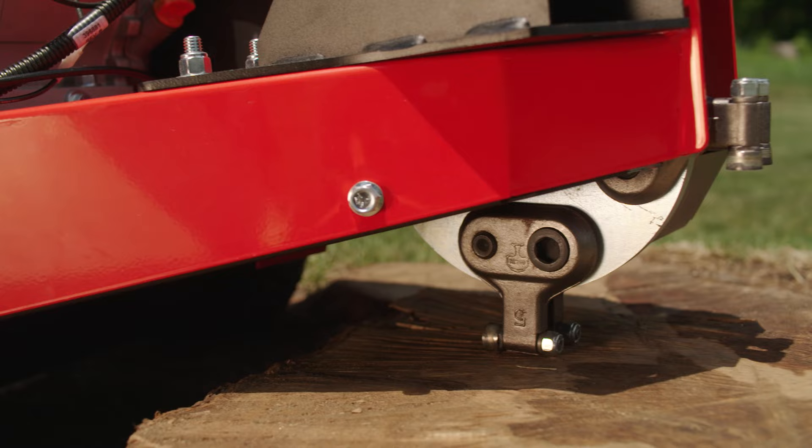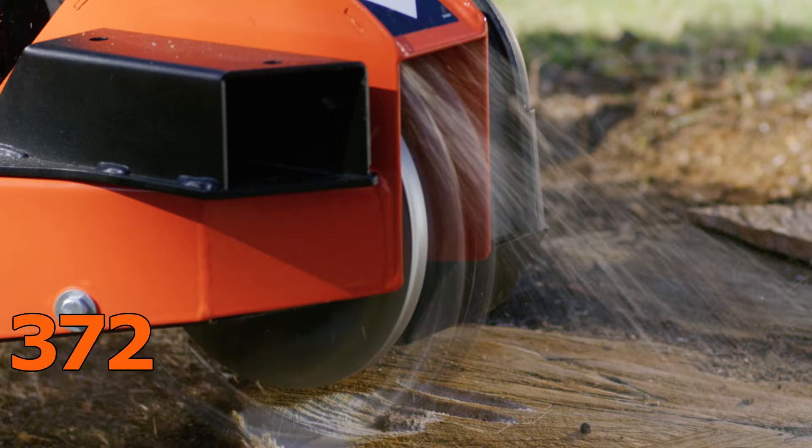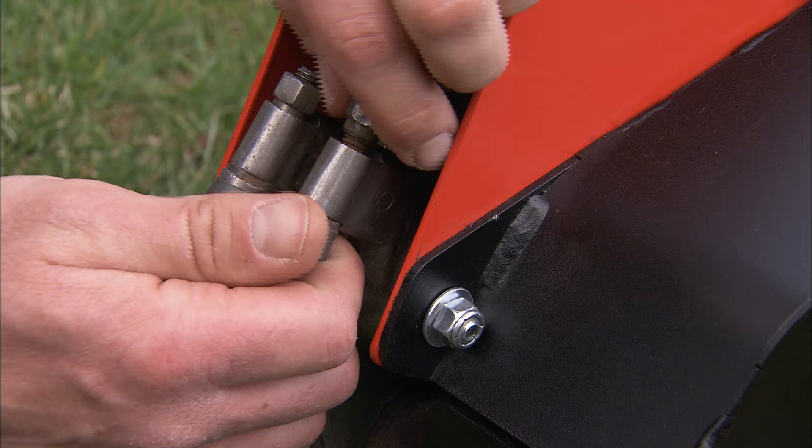The cutting head is armed with eight replaceable cutting teeth tipped with mining-grade tungsten carbide — the same material used for drilling through bedrock. The teeth are mounted in pairs, and each tooth locks into one of three grinding positions.